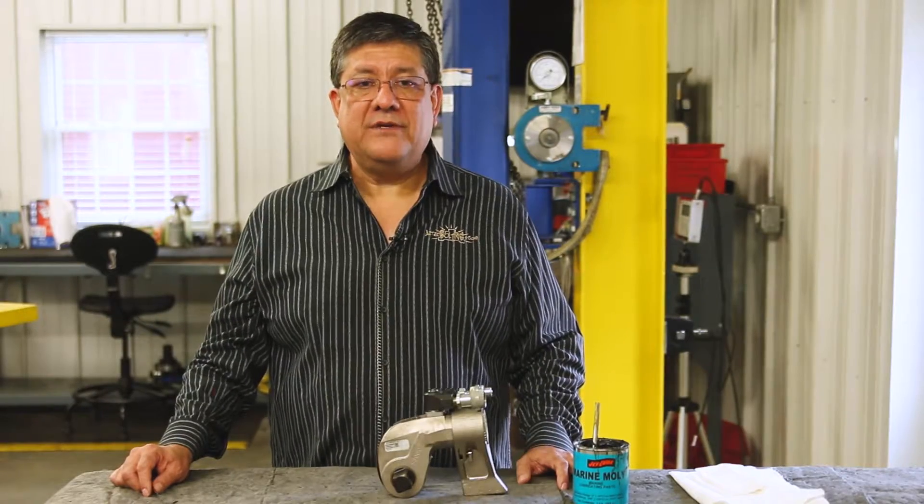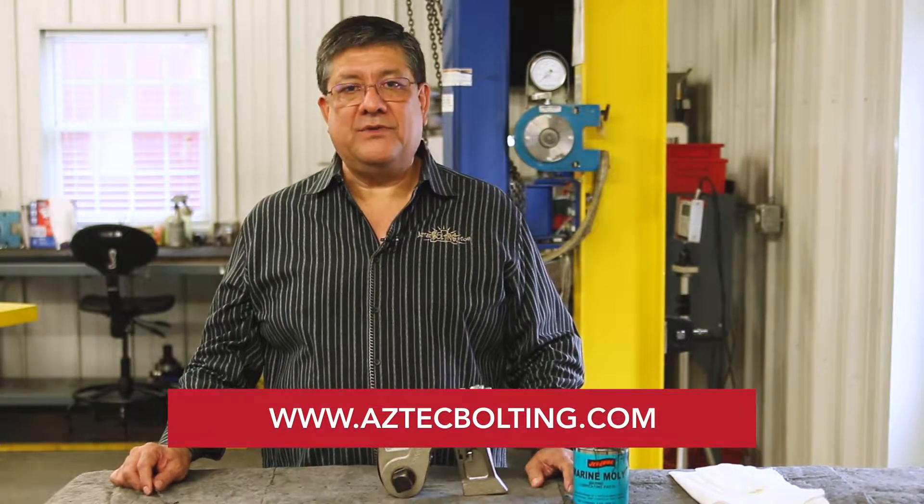That's pretty much it. Thank you for your time. For more information please go to bolting.com.